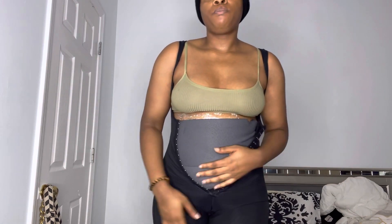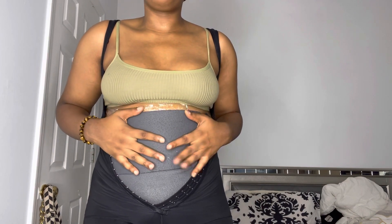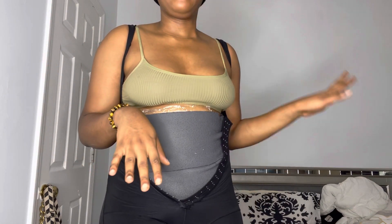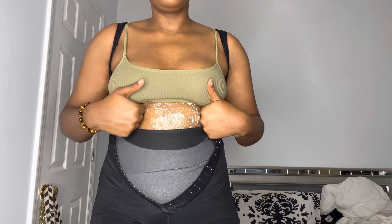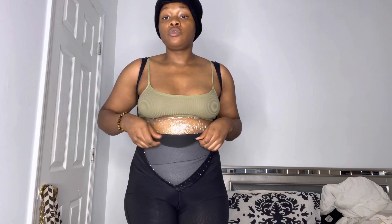I wanted to show you how I basically wear my faja and how I use it to aid in my weight loss at the gym. As you can see right under here I have on the waist trimmer from Gold's Gym — I got it a while ago, it's about five dollars at Walmart. And right underneath that I actually have on some saran wrap with Aveline applied, which is going to help me sweat underneath the waist trimmer.